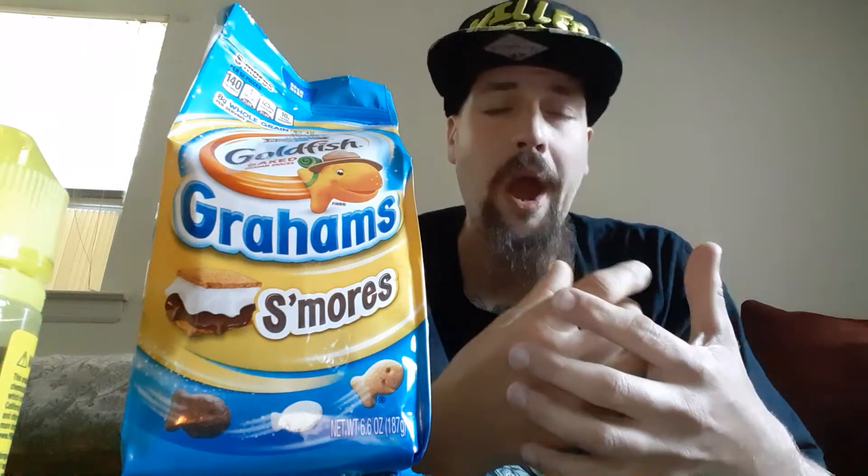You can taste the chocolate with the marshmallow and the graham cracker all put together. Just wow. I don't think I've ever had goldfish that tasted so good. I think there are a couple more different variants and I'll get into those in the future, but for this one — wow — this is incredible. What an incredible taste. I absolutely would buy this again in the future. Hell yeah.